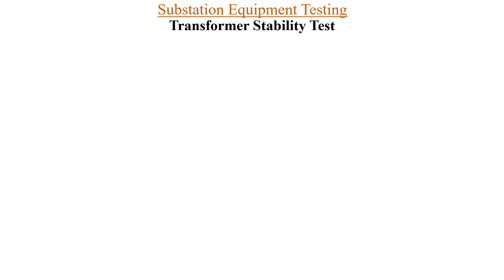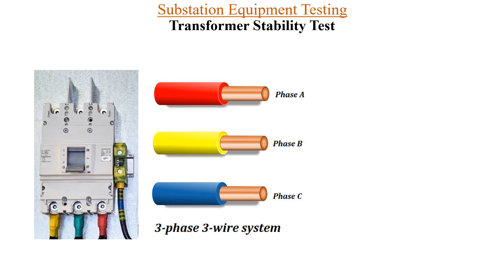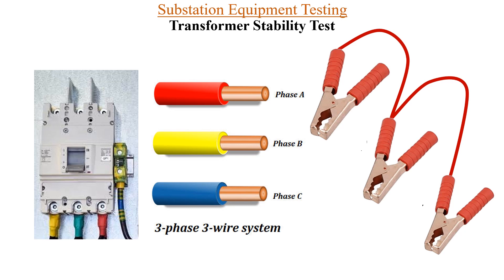Now let us see what different kinds of materials we will require to conduct the transformer stability test. The first one is a three-phase supply. Next, different kinds of cables. Next, we will require a short link, and finally a clip-on meter to measure amperes. These are the basic things we will require to conduct the transformer stability test.